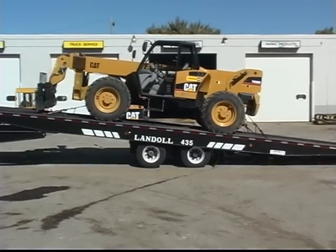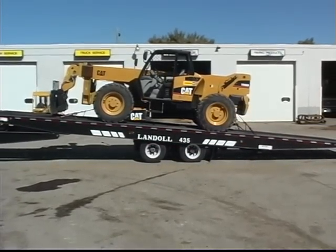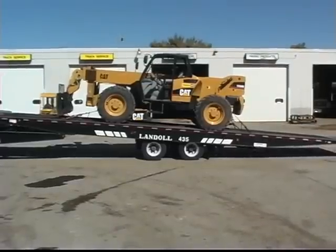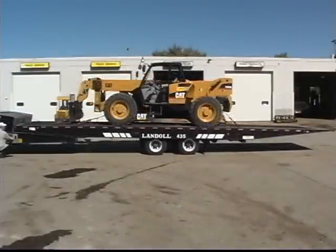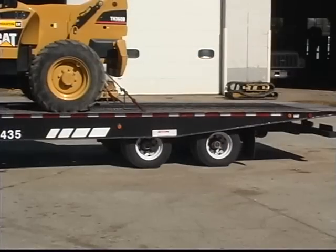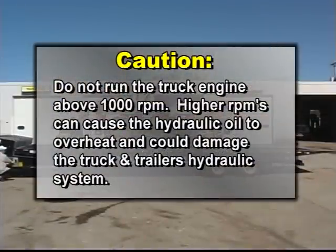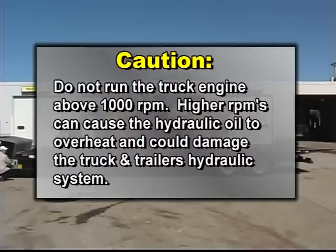Once the load center of gravity is in front of the trailer axles, you can slowly lower the trailer deck and reel in the winch cable. When the deck is fully lowered, pull the winch cable tight against the load and move the undercarriage all the way to the rear. CAUTION: When loading or unloading, do not run the truck engine above 1000 RPM. Higher RPMs can cause the hydraulic oil to overheat and could damage the truck and trailer's hydraulic system.